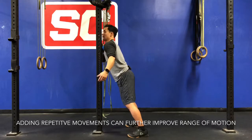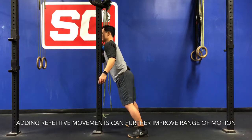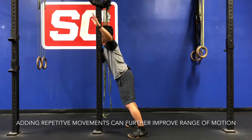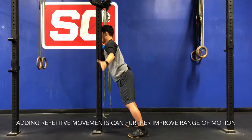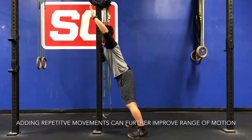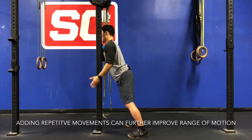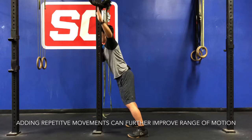Once I've identified an area of restriction, I'm going to pin that ball right into that area of restriction. Then I'm going to start to repeat some active raising of my arm out to the side. As I go through each pass, I'm going to try to increase my range so that I can lift my arm up a little bit higher to the side.